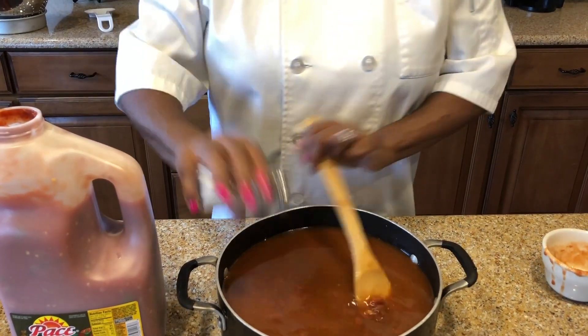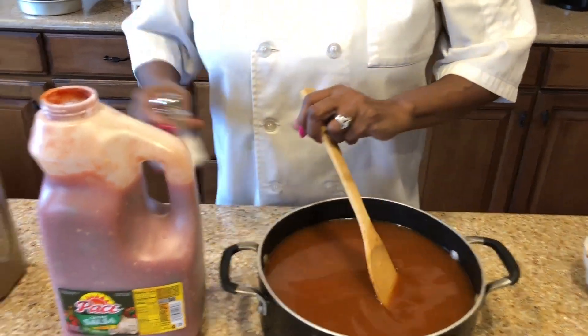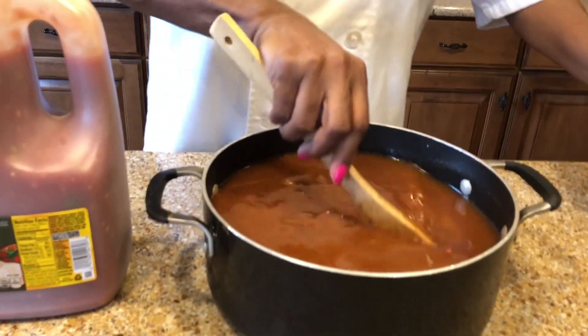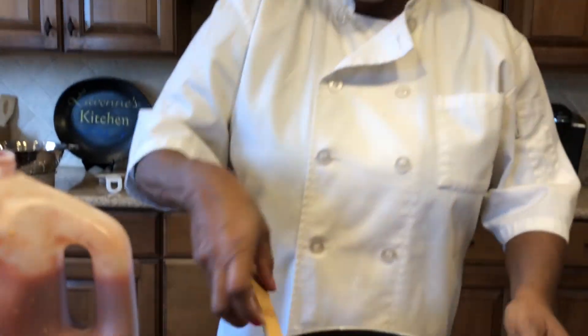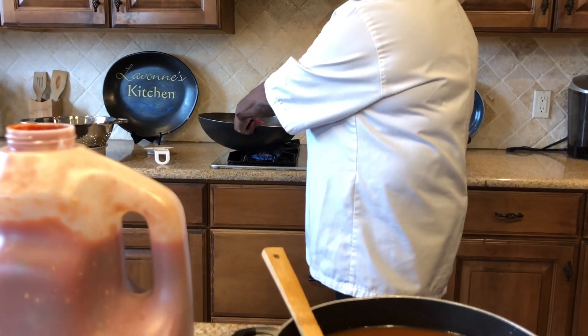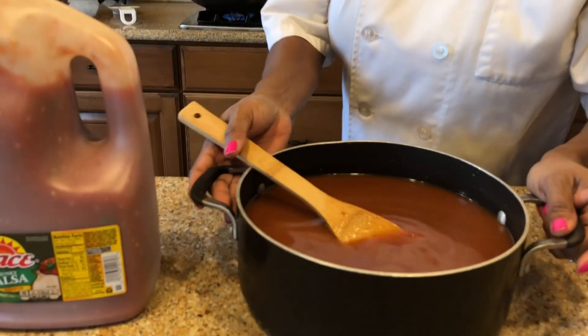I'm gonna add my salt now. All I have to do is wait for my ground beef to brown, then add it in. I'm gonna cook this and let it simmer for 20 minutes and then we will have chili.